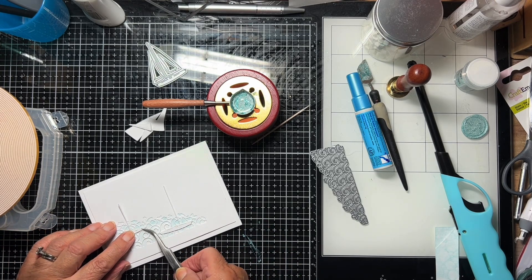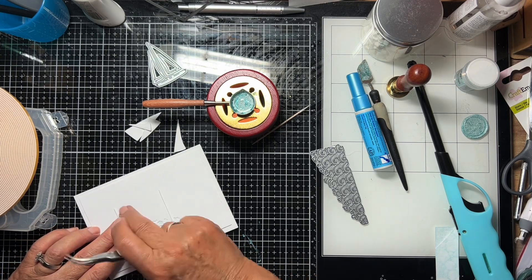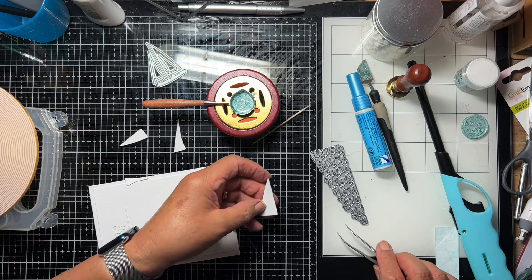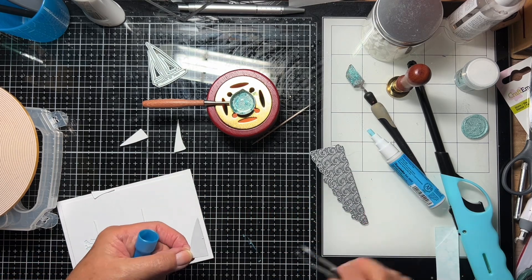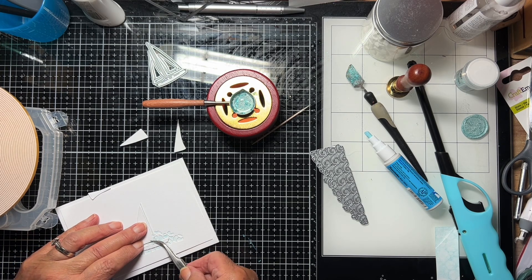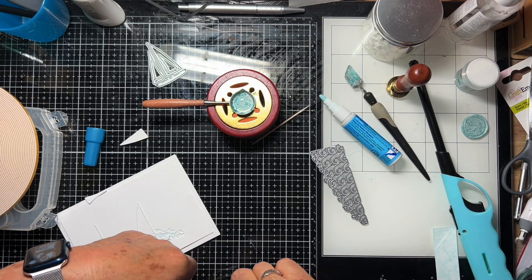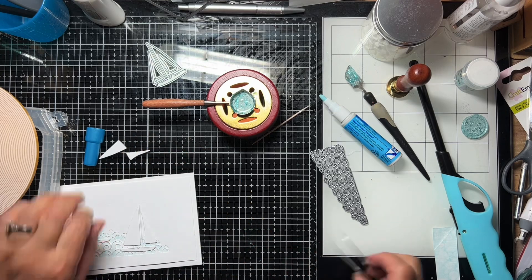Right, now for the sails. Same thing — you can see these two there because they've just come apart. One, and here's the second. I think before we do the other one, I will try and do the seal. Before I stick those sails on, let's try and do this seal.